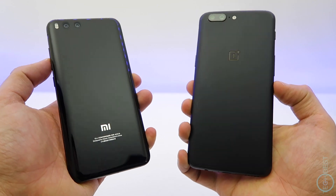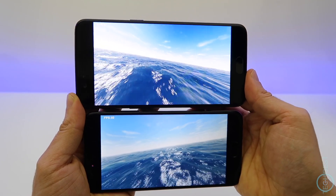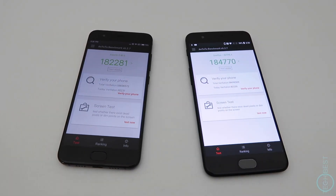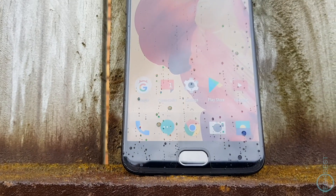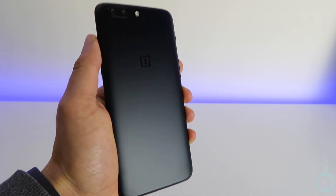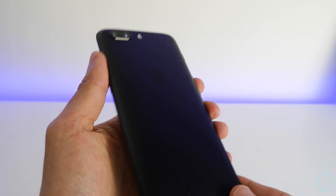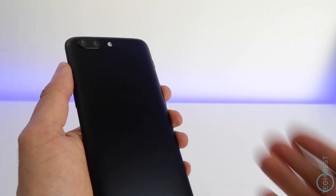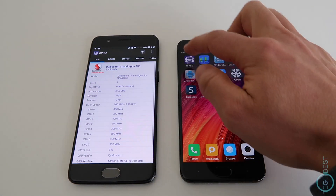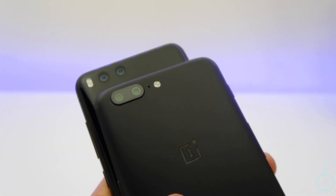A close competitor to the OnePlus 5 is the Mi 6 — it has similar specifications and a similar price. The Mi 6 is an incredible phone, but the OnePlus 5 is just better. Performance is virtually the same between the two, but the OnePlus has Dash Charge, more bands so it's compatible with more network providers around the world, Gorilla Glass 5 while the Mi 6 doesn't, and a faster and more accurate fingerprint scanner. OxygenOS is also arguably better than MIUI, and more importantly it doesn't have any stability issues like the Mi 6 occasionally has.